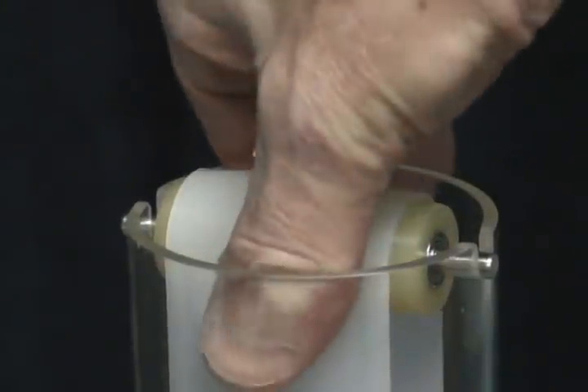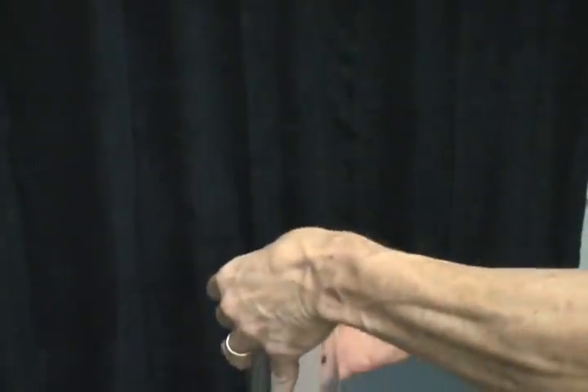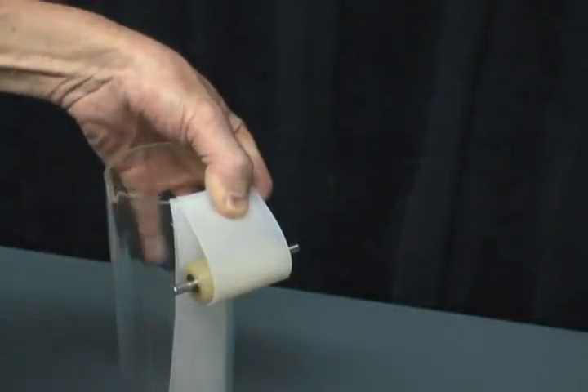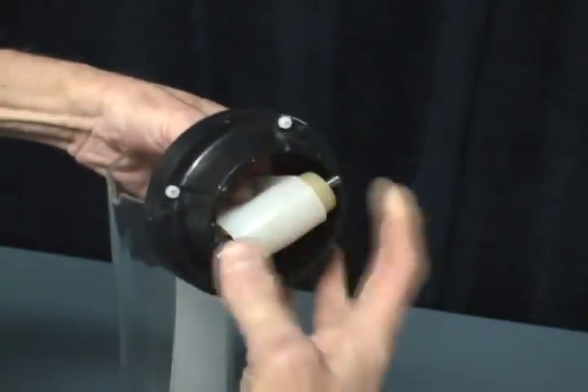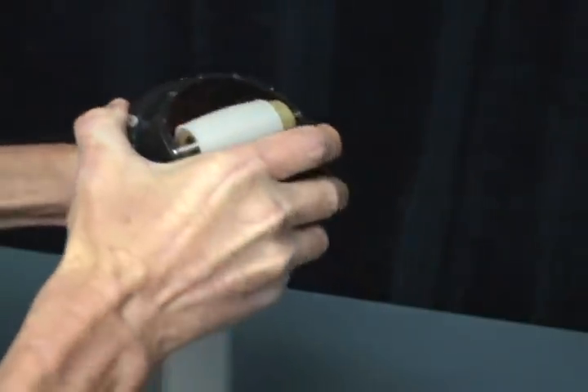To install the ring, grab the roller and belt with your thumb and forefinger, pull it straight up and bend it over the top of the clear plastic tube. Secure the belt in this position by using your thumb to hold it over the edge of the tube. With your free hand, slide the ring over the end of the roller and align the axle of the roller into the notches on the top of the ring.